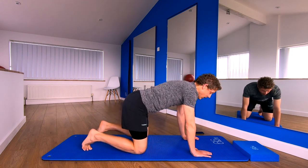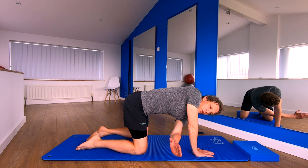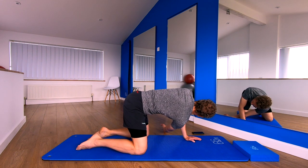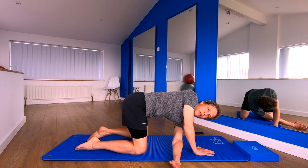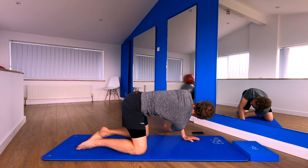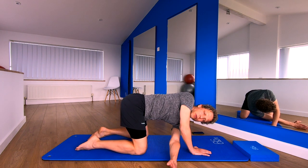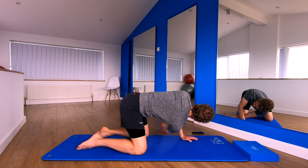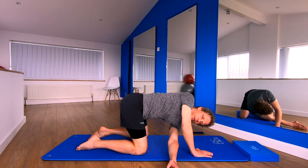Now we're going to thread the needle, starting with your right hand. You're going to go through the gap, thread it through the hole. Come back in, and now we're going to do the opposite side. Thread it through. Start gently with this — this is a powerful stretch. Remember what I said at the beginning: build into it. Come back in. Let's remember our breathing: breath in and breathe out as you rotate through. Nice stretch for your upper back, also stretching through your shoulders. One more.